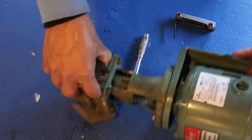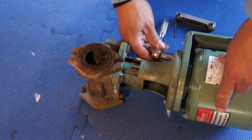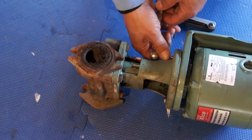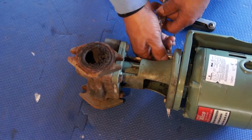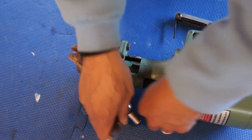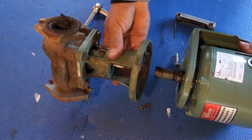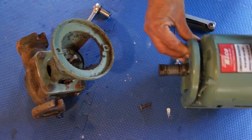Let me get a little screwdriver — it's already loose. You slide this bad boy right out of here and replace that coupling. Basically this should take like five minutes — you're in and out, that's it guys.